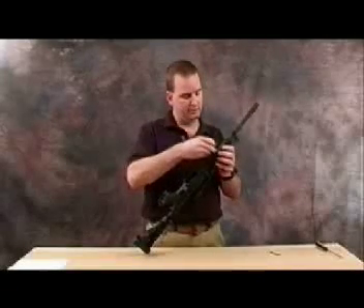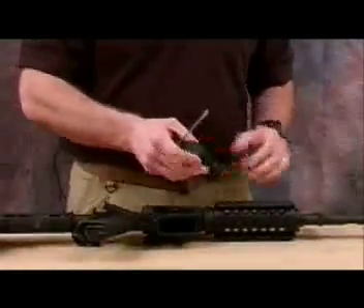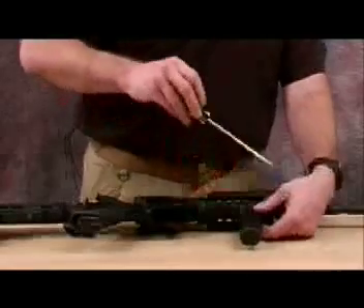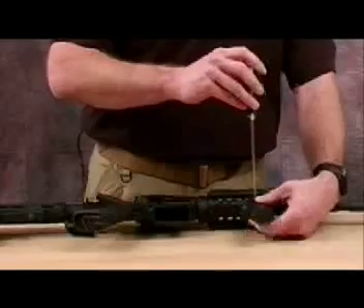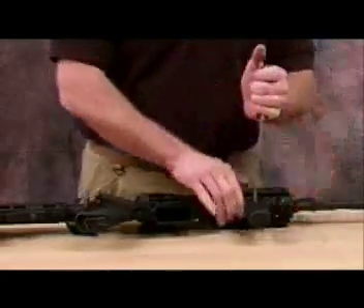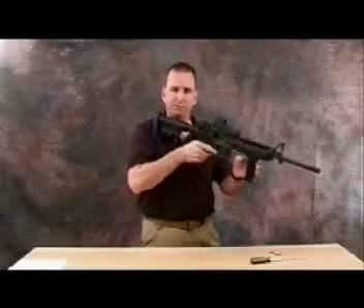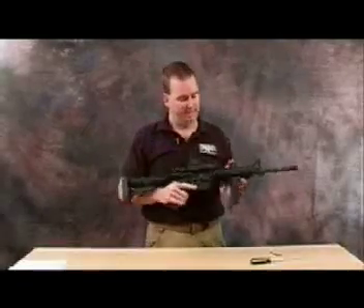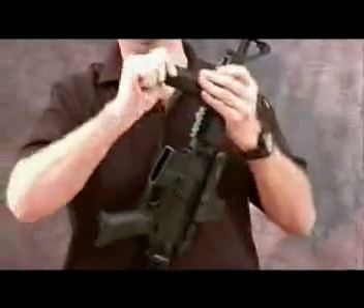Simply index this cross piece onto the position of the rail that you want. Take a standard flat tip screwdriver, drop this onto the rail, and tighten it into place. What that allows you to do is pull the weapon into the shoulder — it gives a nice, solid, natural firing platform for using this weapon.